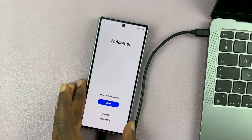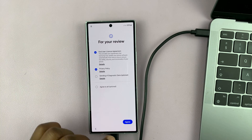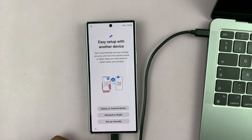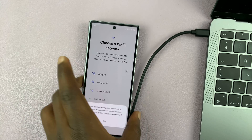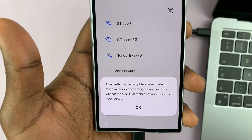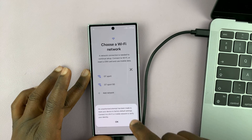We're back on the original setup screen. From here, let's set up this phone afresh. I'll select start and then agree, then choose setup manually, and choose a Wi-Fi network. But you can see there's a warning here saying that an unauthorized attempt has been made to reset your device to factory default settings — connect to a Wi-Fi or mobile to verify your identity. That's the Google account password I was talking about.